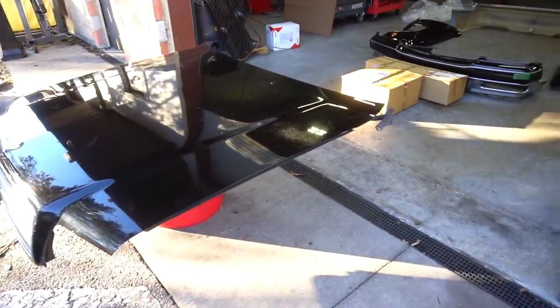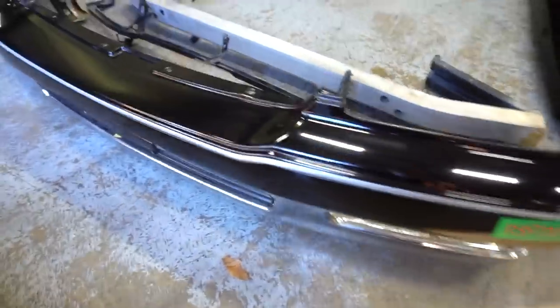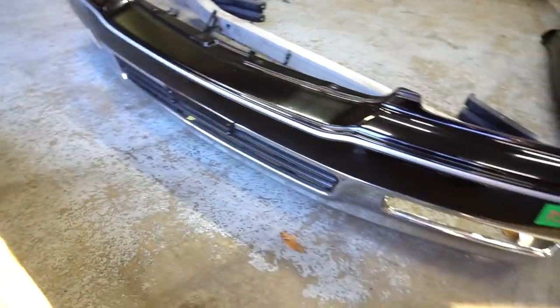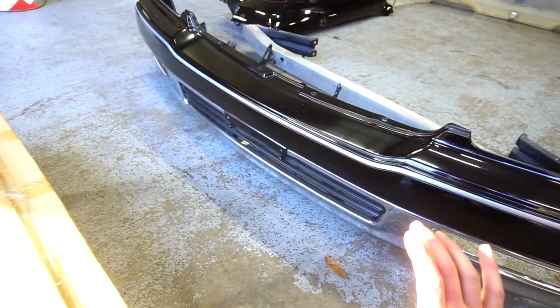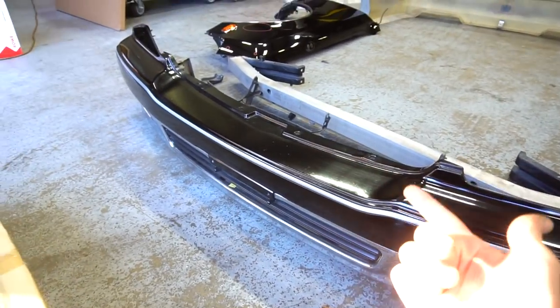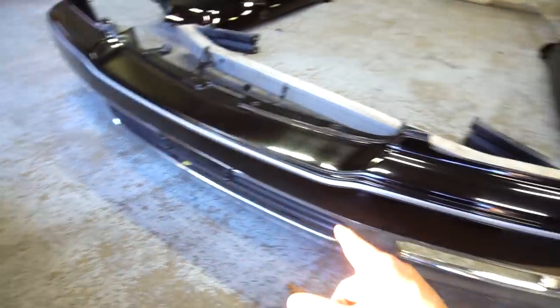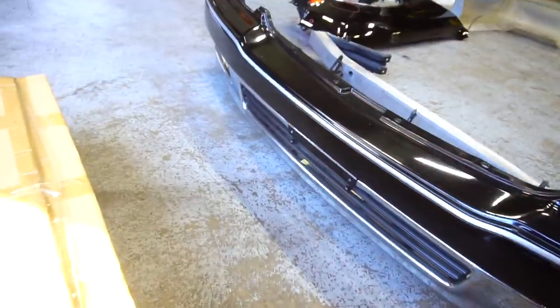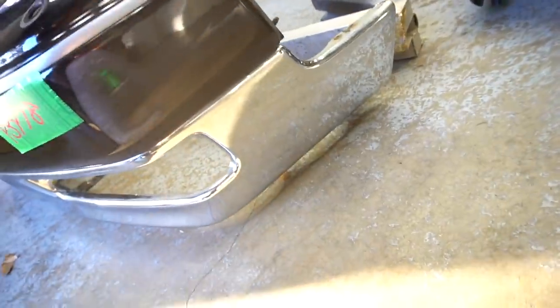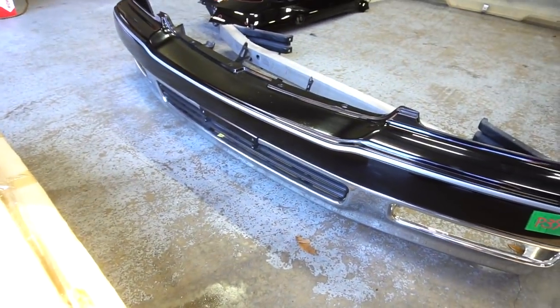Everything was screwed down and bubble wrapped and everything came here in relatively one piece, which I'm really stoked on because that was a very far shipment. Next up on the list is the front bumper. These front bumpers compared to the LS400s are very small — very low profile. I think that partly has to do with the size of the grille on this car being much much bigger than the LS400's grille. The overall condition of this front bumper is pretty good. There's a little scuff right here, but all of the chrome is in good shape all around the bumper. These Toyota Centuries came with a lot of chrome and I'm a huge fan of that.